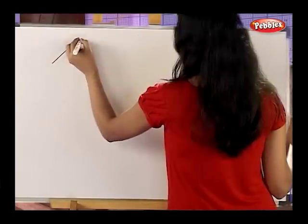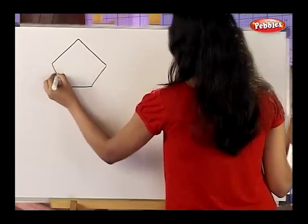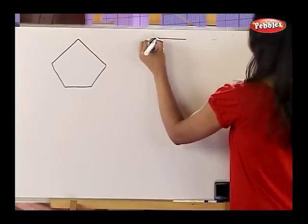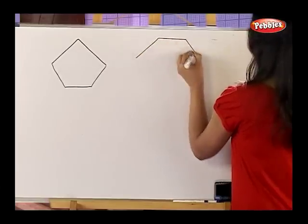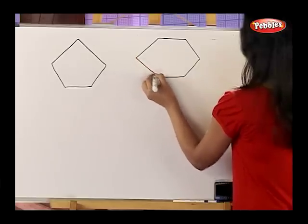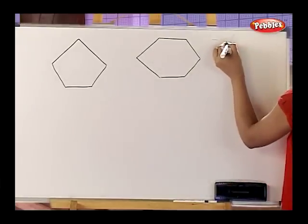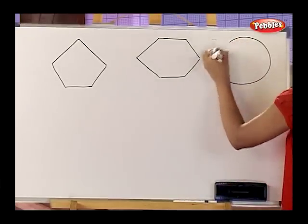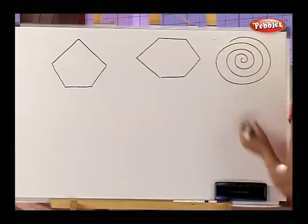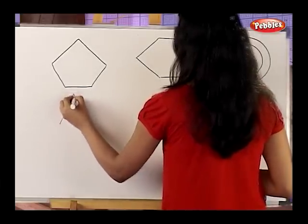Now let's draw a few more shapes. A pentagon. A hexagon. A spiral. A star.